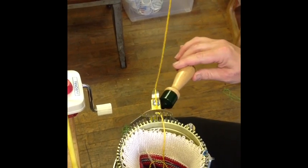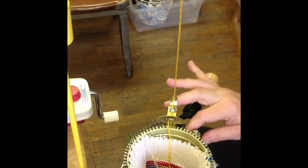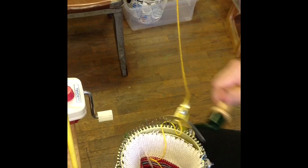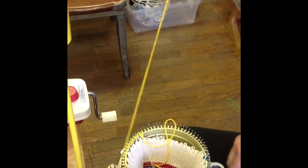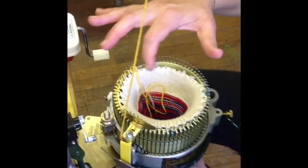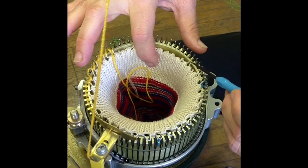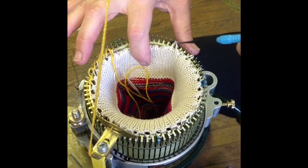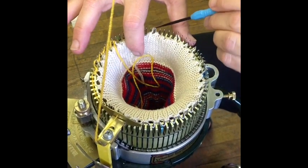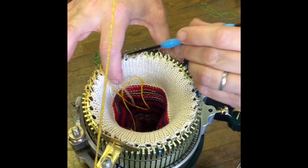Now you're going to hold down on the setup bonnet and crank forward. Once I can see the remainder of the loops, I'm going to finish hanging my loops. In general, the loops need to be evenly spaced around the machine.